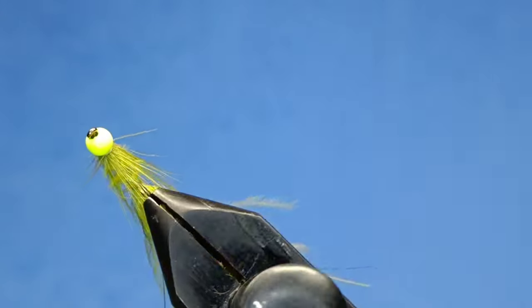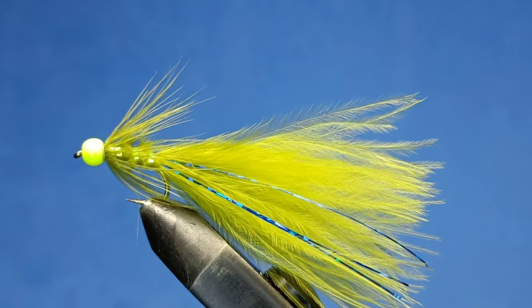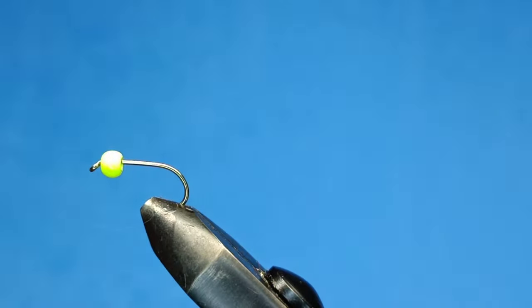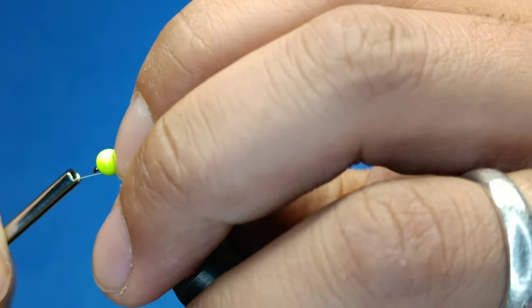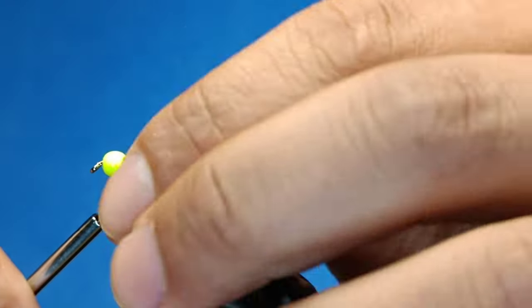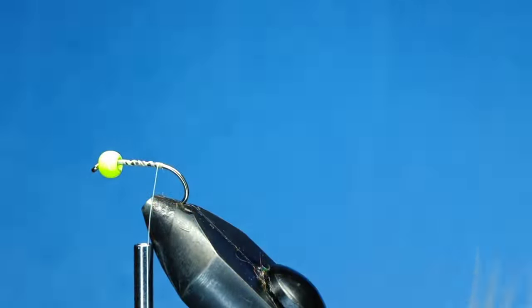Hello guys, so today we're going to tie a Blue Flash Damsel. The hook we'll be using today is a Camasun B175 size 10, and the bead we're using is a floral yellow 3.8 size countersunk. Just wrap the thread all the way back towards where the barb is.